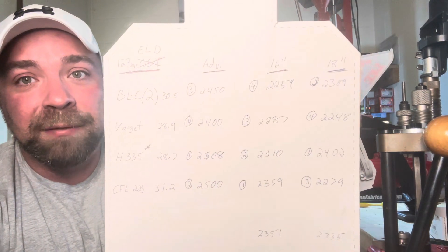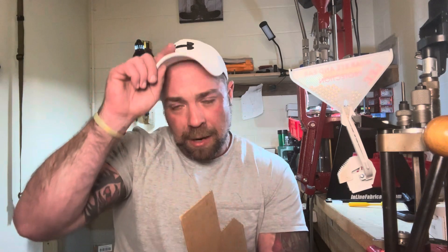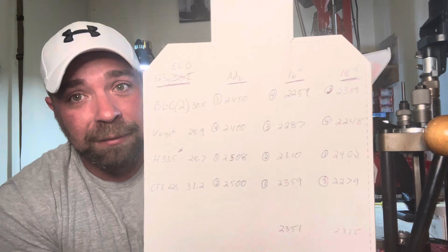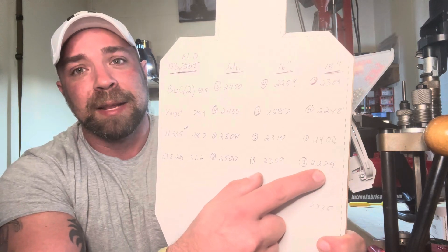I don't see these 2,500 feet per second velocities that people are talking about. Maybe I don't have the right load data. I even saw one comment saying that factory ammunition in the 6.5 Grendel is just faster than the load data out there — well, I don't really see that either. Most of this published data is for 24-inch barrels, and the Grendel does well in a 24-inch barrel, but that's not what I want it for. I want it for a short 16, 18, maybe 20-inch barrel carbine. I really like the CFE 223 in the 16-inch; we did drop some velocity in the 18-inch.